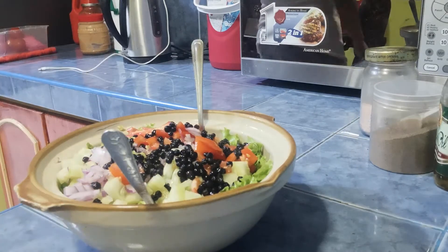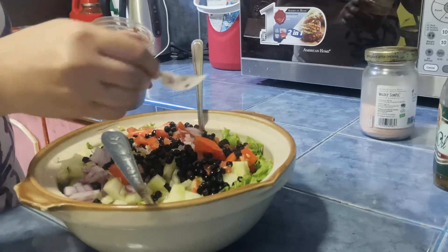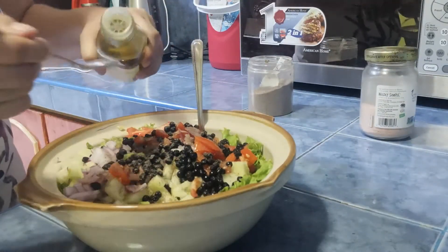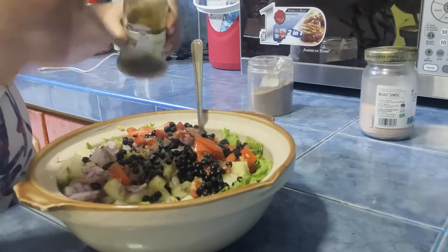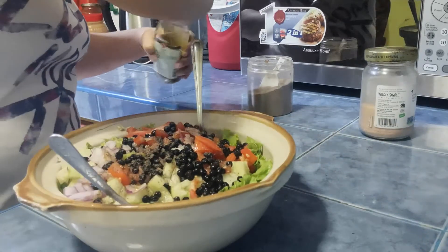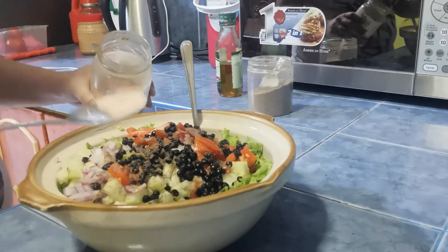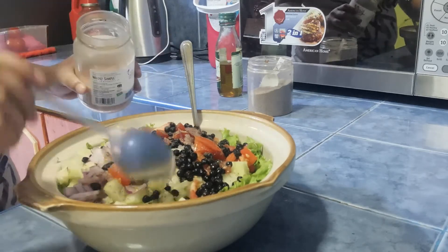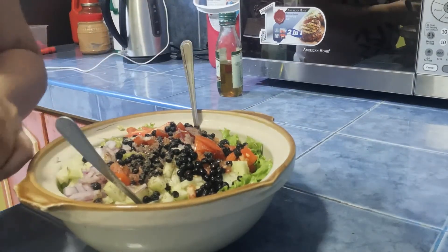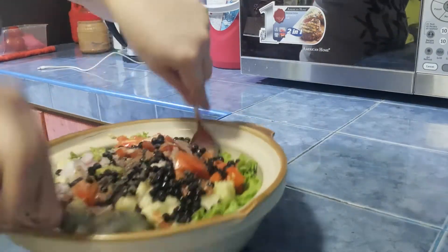Dalawa o tatlo. So, lalagyan natin siya ng ground pepper. Tapos, lalagyan natin ng — mga nagda-diet, is very perfect for you to go ahead and try this one. Tapos, lalagyan natin ng Himalayan salt. Kunti lang. So, medyo maara itong Himalayan salt. So, ayan — kailangan natin siyang haluin. Tapos, ayan na siya. Let's toss.